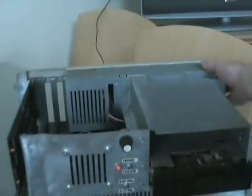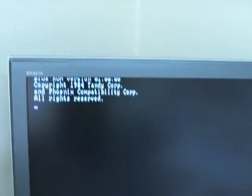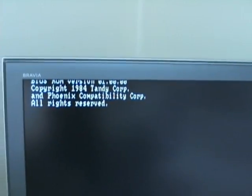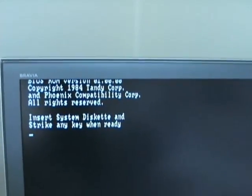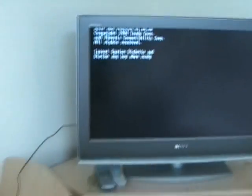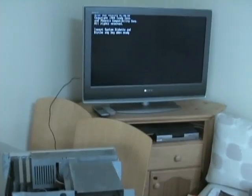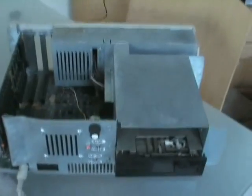Ta-da. Woo-hoo! Got it! There it is. Copyright 1984 Tandy Corp., all rights reserved. Insert system diskette. We have a winner — it lives! That is just awesome. Obviously the power supply just needed a little bit of a kick in the pants. Yeah, there it is. Bang.